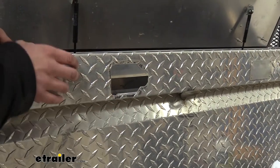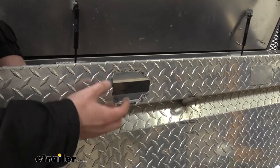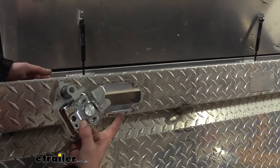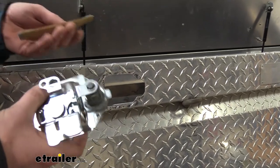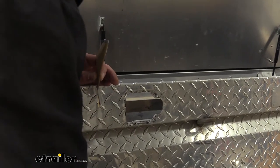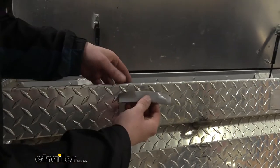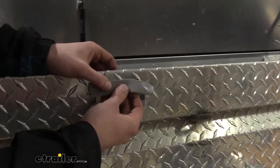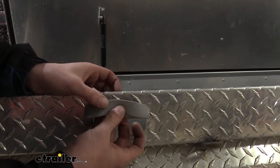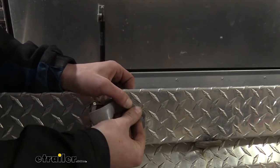We can now go ahead and start inserting our latch. When you took your old latch off, if you can get the gasket off it, you'll just want to move your gasket over to your new latch. Our gasket was destroyed — it had deteriorated and most of it was stuck on, so we cleaned that off. We're going to be using butyl tape to seal it up. I find it easier on this particular one to do it on the trailer side. We're just going to peel off the backing tape. Using the dirt pattern from the old latch helps us determine where to place the butyl tape, and then we can wrap it around the backside. You can get butyl tape at eTrailer.